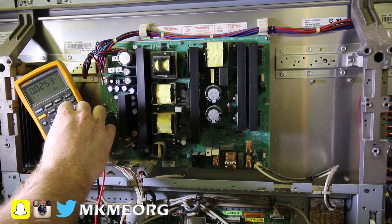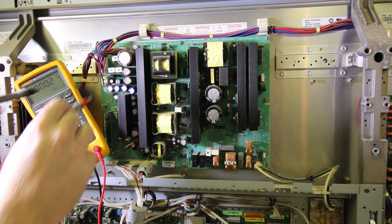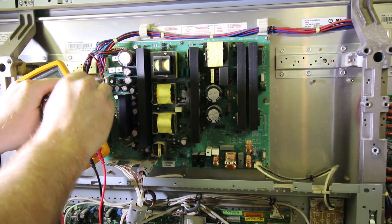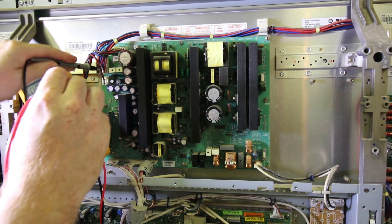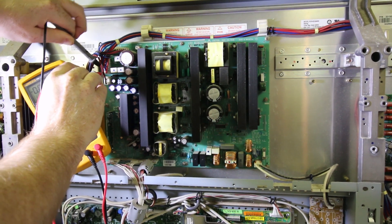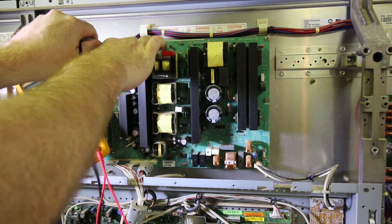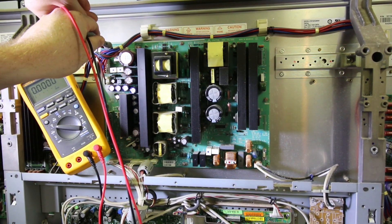Now let's go check our DC rails. Here's a ground here, and then the 5-volt control is labeled on the red wire right above it. Nothing. Dead. Dead or indeterminate. We've got ground, 10 volts on the blues and 5-volt on the reds up above it — and we are probed. Dead or indeterminate. Nothing. Let's go up here. Ground's black. This is VC here. Nothing. Dead or indeterminate.